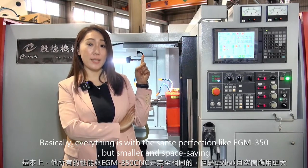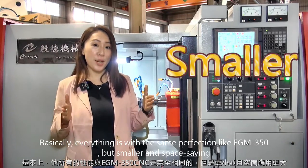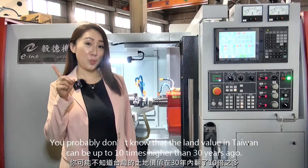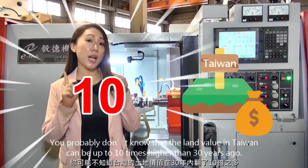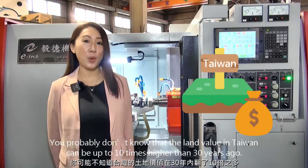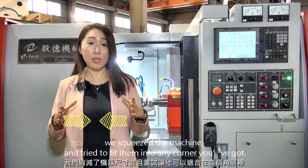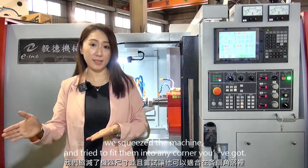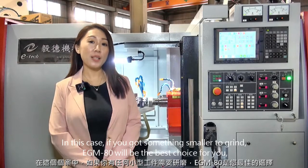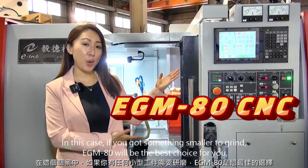Basically, everything is with the same perfection as the EGM-350, but smaller and more space-saving. You probably don't know that land value in Taiwan can be up to 10 times higher than 30 years ago. In order to help our customers make each and every space profitable, we squeezed the machine to fit into any corner you've got. In this case, if you have something smaller to grind, the EGM-80 will be the best choice for you.